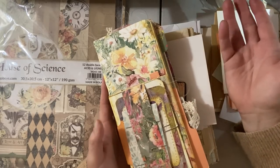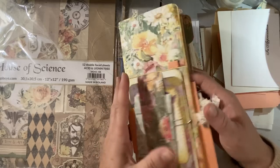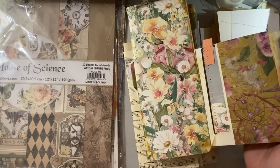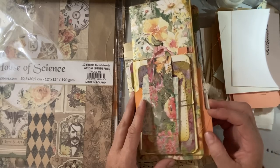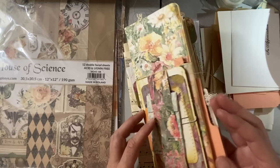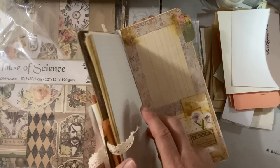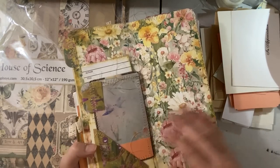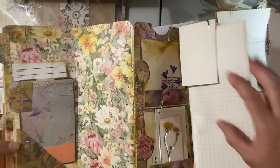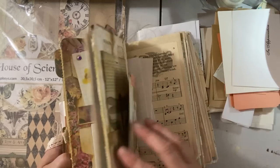People had asked what a flip-flop journal was. You basically make it out of envelopes, and what's nice about it is it flops open in different directions. So it's built out of small envelopes, big envelopes, all kinds of goodies, and it opens in different directions. So this one opens this way — I sew a little paper in there and it keeps opening. You can open it all the way, and then you keep going to the end of the book.